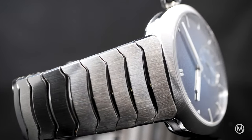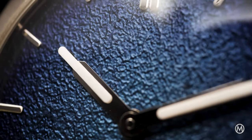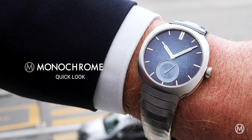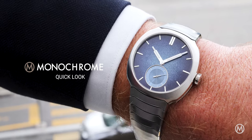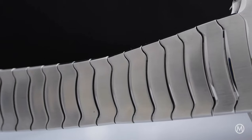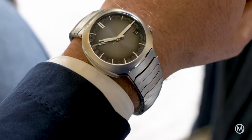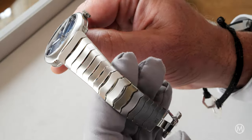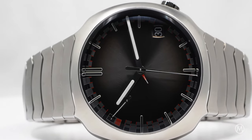Indie watchmaker Moser has a new watch, and it's probably the best edition of its sleek, sporty Streamliner so far. You're watching Monochrome. The integrated bracelet luxury sports watch has been the most successful category over the past few years, and this ongoing trend has driven more and more players into its market, including independent watchmakers.